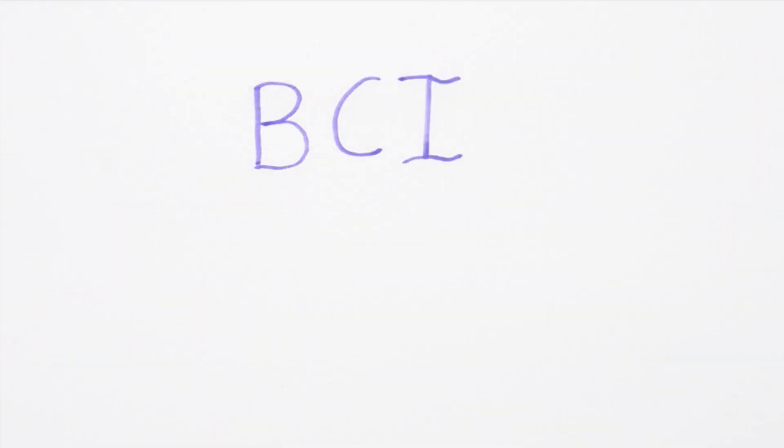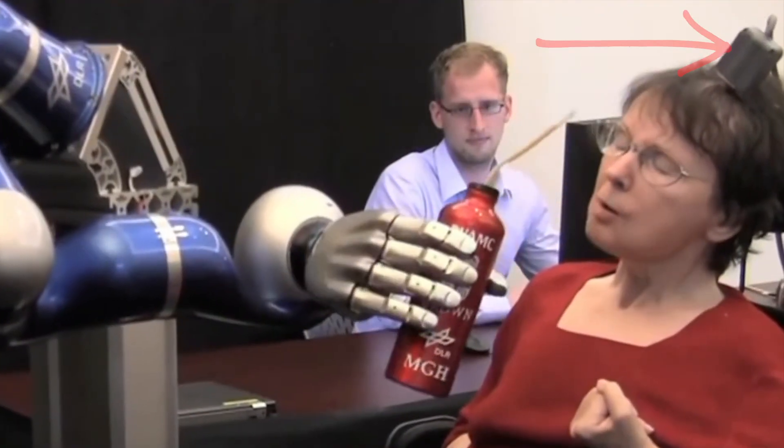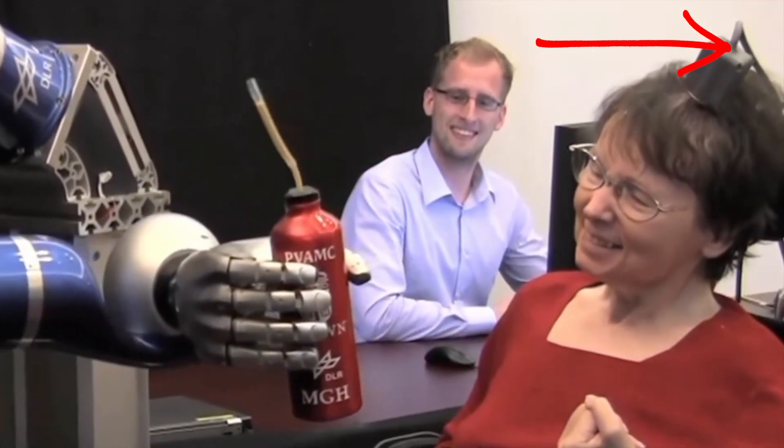This technology is called a BCI — a Brain-Computer Interface. Whilst absolutely amazing, all of the equipment needed to achieve this was very bulky and very clunky, as you can see here: a battery pack, amplifier, signal processing box, with cables galore.